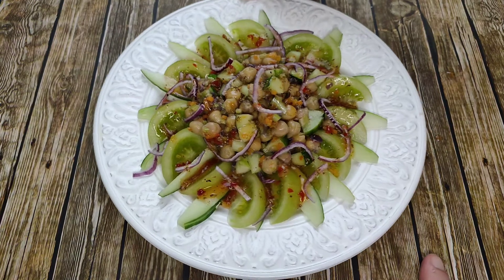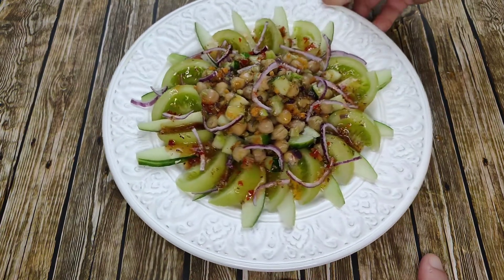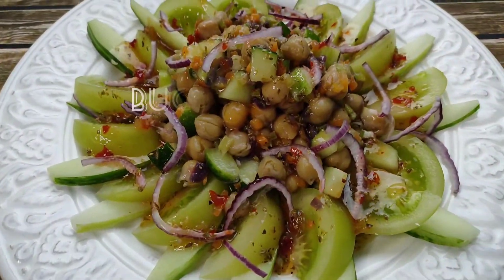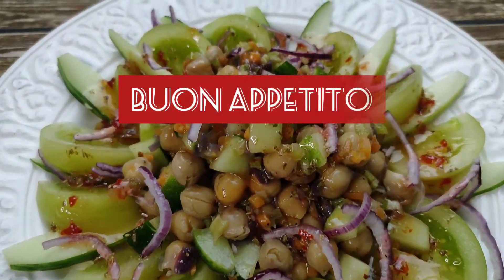And if that isn't a colorful, tasty, satisfying, and delicious salad, then I don't know what is. I'll see you next time. Buon appetito! Enjoy!